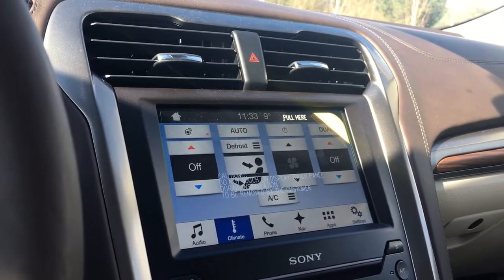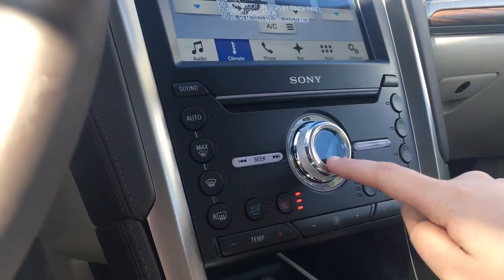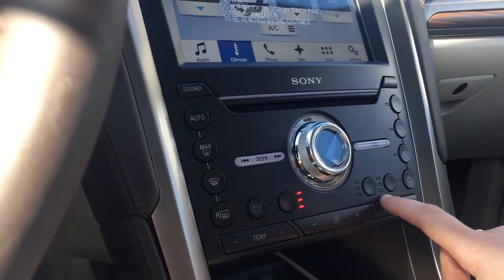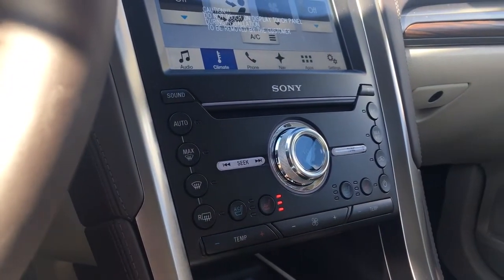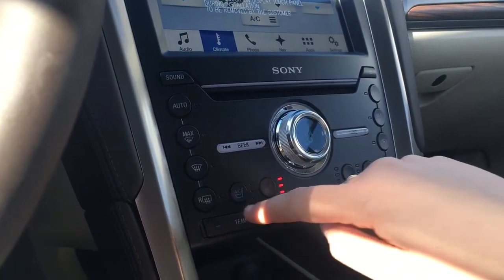This is also where you will see your rear backup camera view when going in reverse. Below that you have your CD player with volume and tuner. Both driver and passenger enjoy heated and cooled seats.